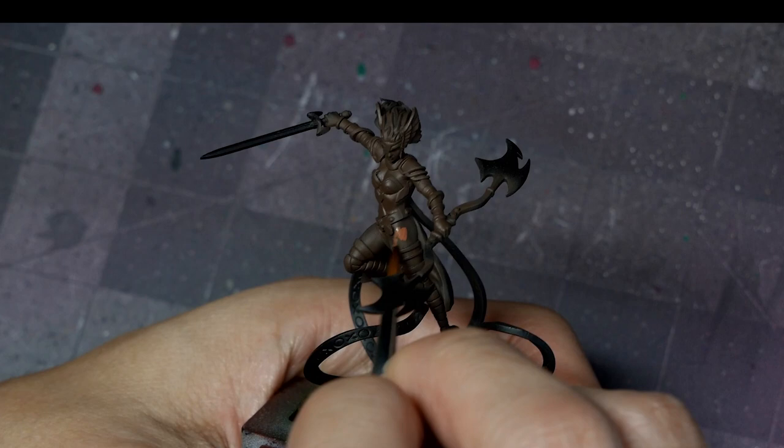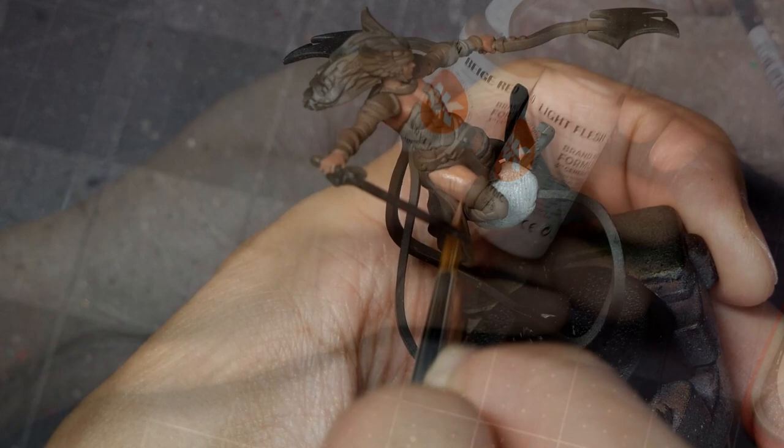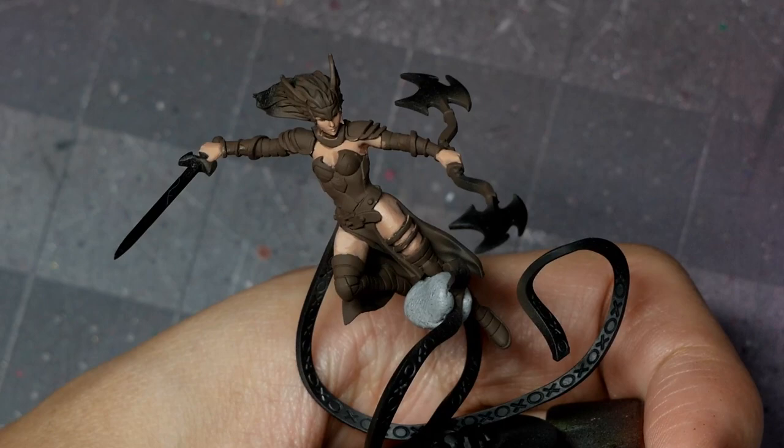We're going to start with the flesh. With some AK base flesh, I'm going to apply a base coat over all of the skin tone areas. You want to make sure that you do a couple of thin passes to get a nice even base coat. From there, I'm going to start mixing in beige red for some progressive highlights, working our way up to pure beige red, focusing on the brightest parts and leaving the deepest shadows on the undersides of the legs. Then we're going to start mixing in progressive amounts of light flesh, targeting those brightest areas. I want the skin to really have this cartoony pop or shine to it, so I'm going to exaggerate some of the highlights, especially on the legs and on the bosom.